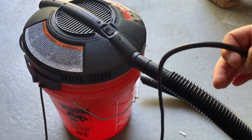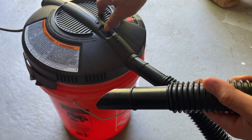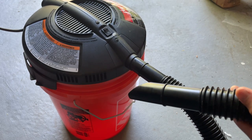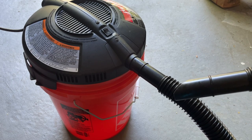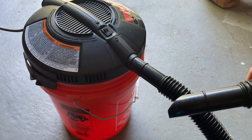This thing's relatively loud, but not that bad. Let's do a quick demo. It is nowhere near as loud as the 12-gallon and larger sizes — those really get quite loud.